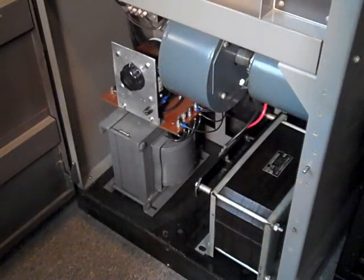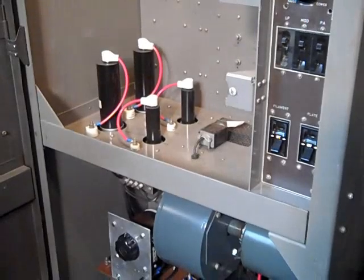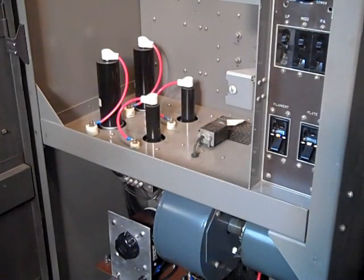The plate supply is on the bottom of the transmitter. You can see the gray high voltage transformer on the left, the high voltage filter choke on the right, and an auto transformer that allows me to vary the primary of the high voltage transformer to control the output. Just above the high voltage supply is where the original rectifier tubes were, and they've been replaced with solid state rectifier assemblies.